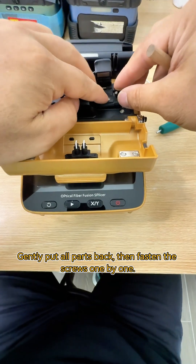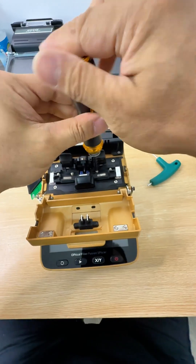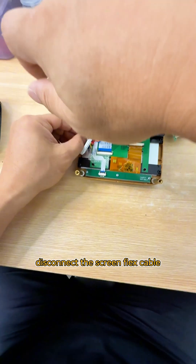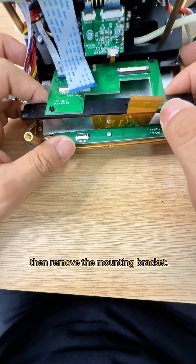Gently put all parts back, then fasten the screws one by one. Disconnect the screen flex cable, then remove the mounting bracket.